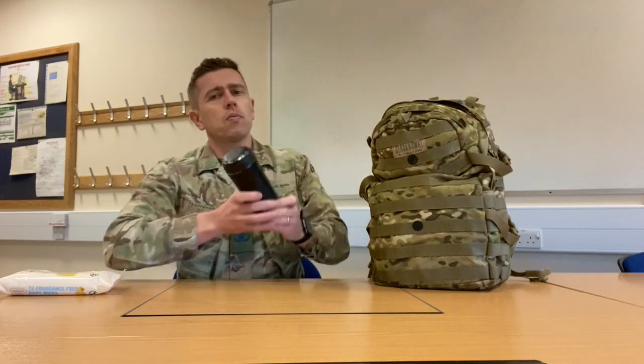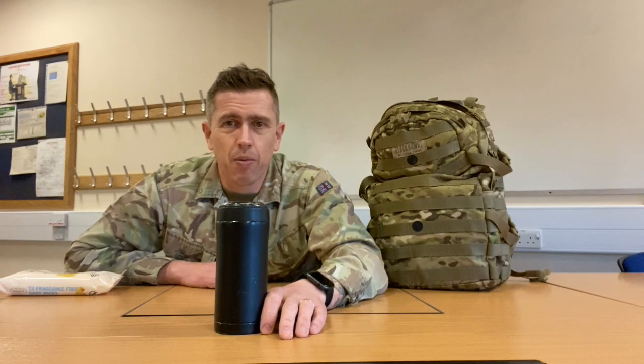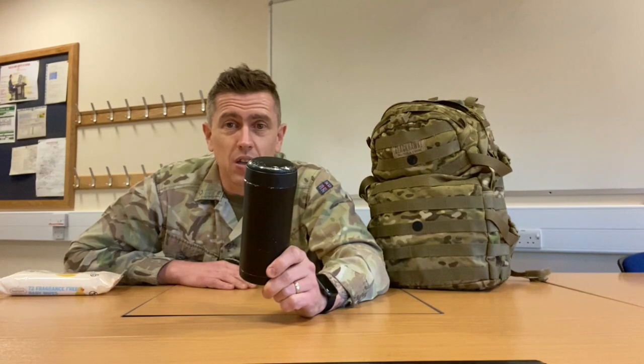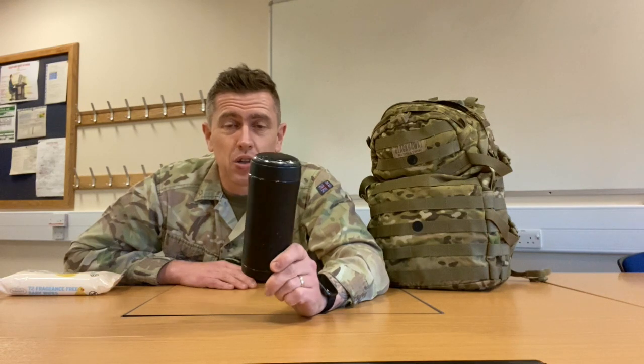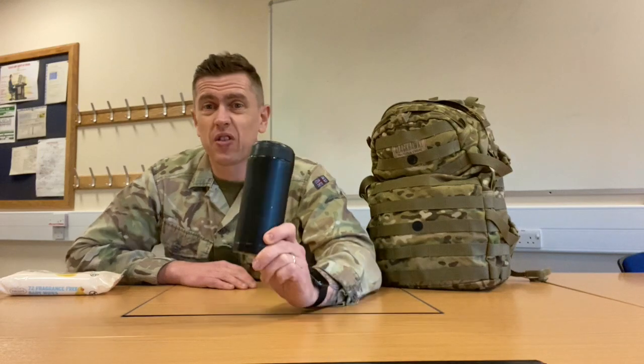Number two: metal mug. If I didn't have a metal mug I don't know where I'd be. You can boil your water in your mess tins, pour it in here, and make yourself a brew or a coffee, hot chocolate, or tea. Or if you're lucky enough in your ration pack you can make a choc orange which is chocolate, orange, coffee, and tea. This will keep it warm for the whole day, so if you need a little perk up just have a drink from your metal mug. So take a metal mug as well. That's number two.